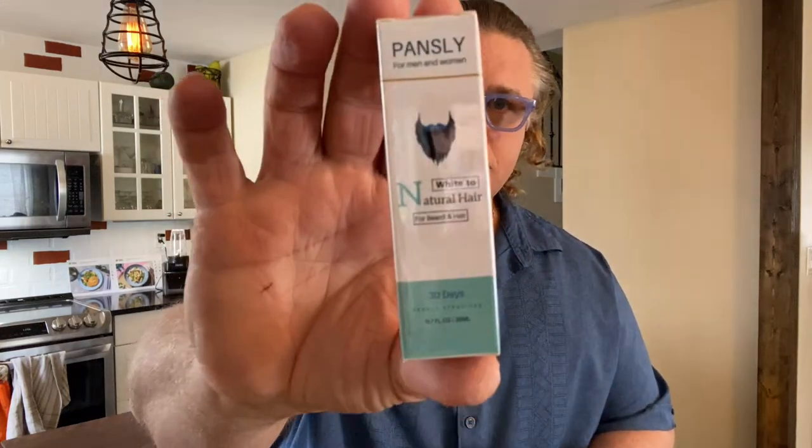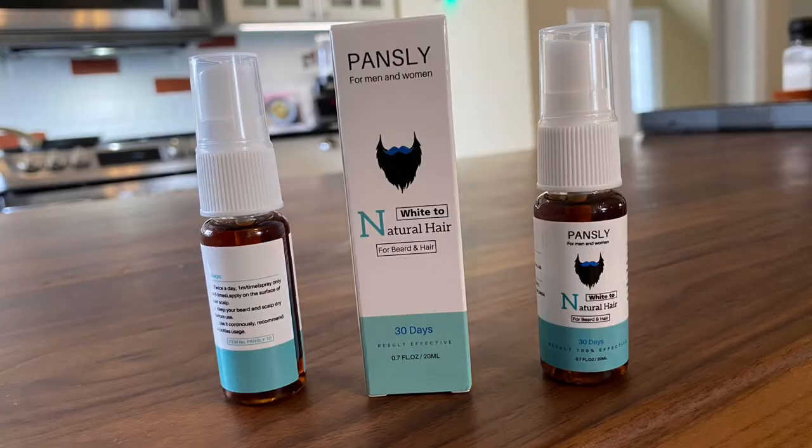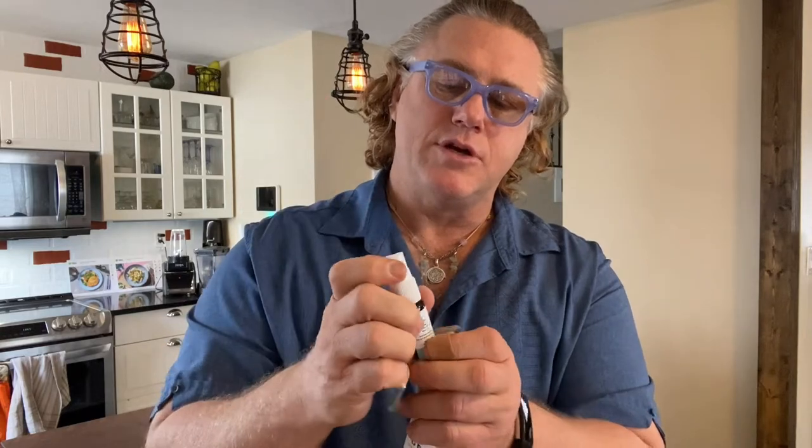This is the Pansley — it is for men and women, from white to natural hair, and it's for your beard as well as your hair. My natural hair is going gray and white, so this is a one-month supply. Let me open it up — it's a little spray bottle, just once or twice a day for a month, and then we'll have a look.